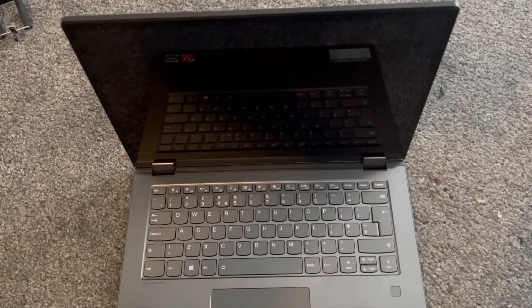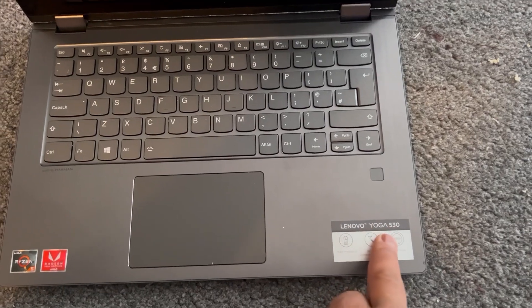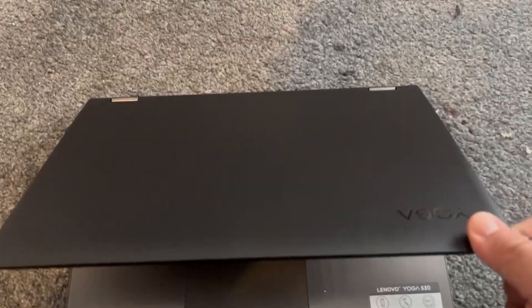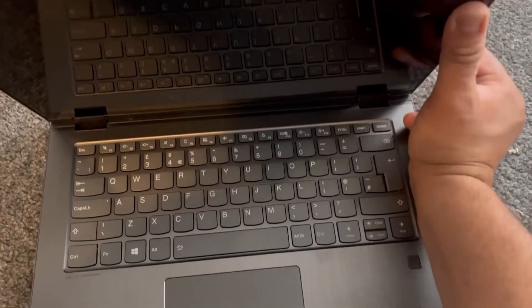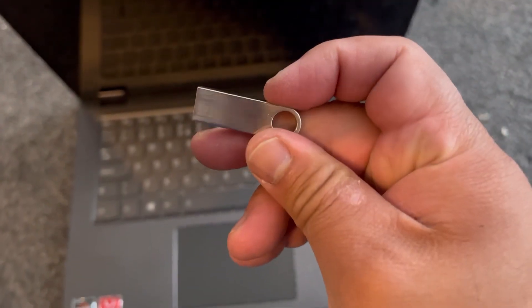This video will show you how to enter the boot menu option for a Lenovo Yoga 530 dash 14 ARR laptop. In fact, it will work on any Yoga 530 laptop.